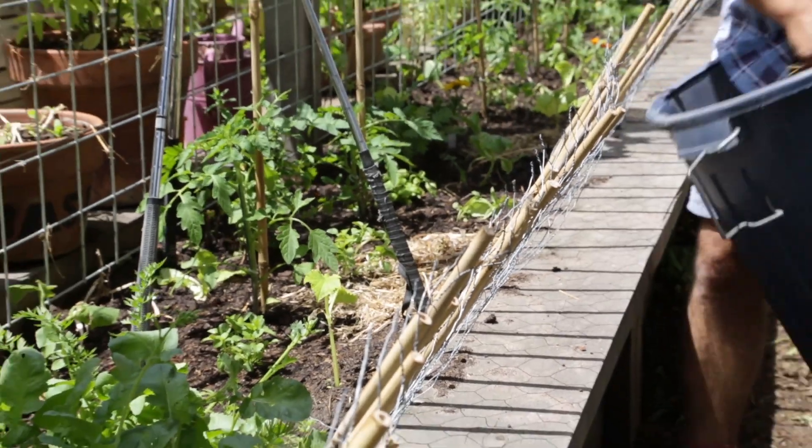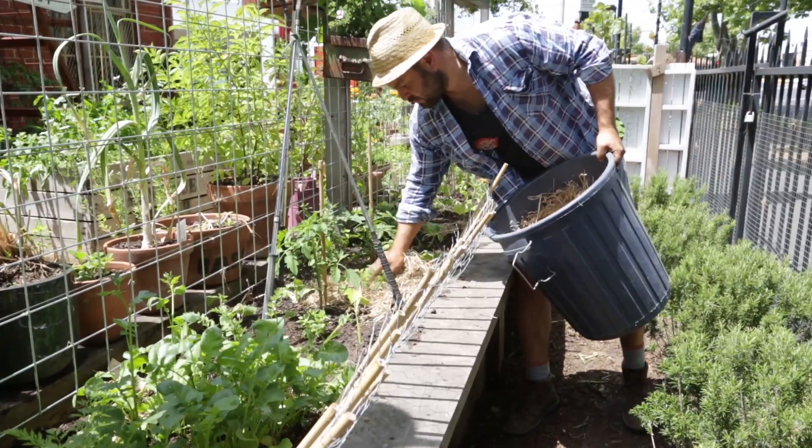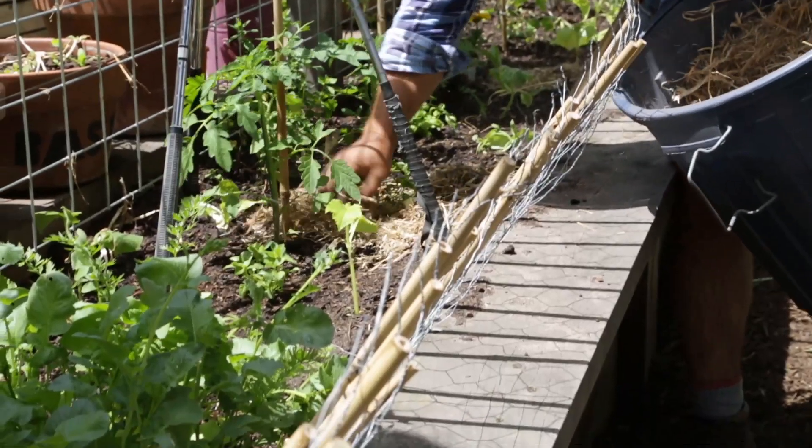Many of you might be going away over the Christmas break, so it's a perfect time to start mulching your plants to make sure that they survive those couple of days without water. That way the water can still penetrate down to the plant's roots, but at the same time the sun's not necessarily going to take the moisture up from the soil.